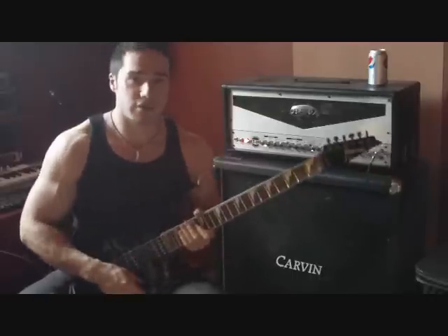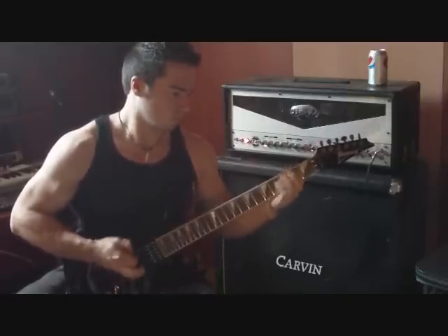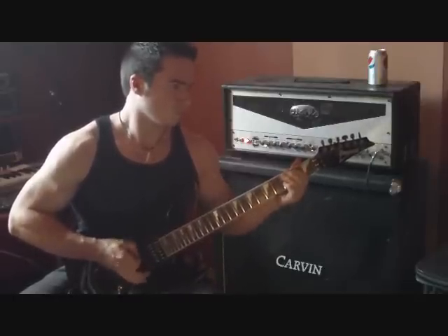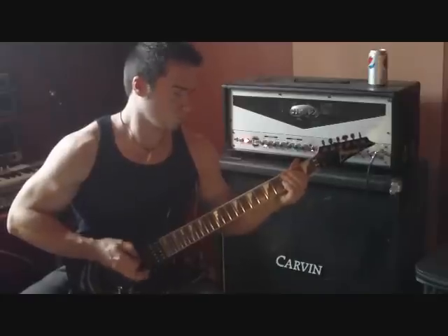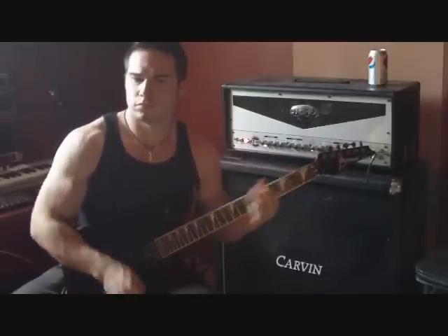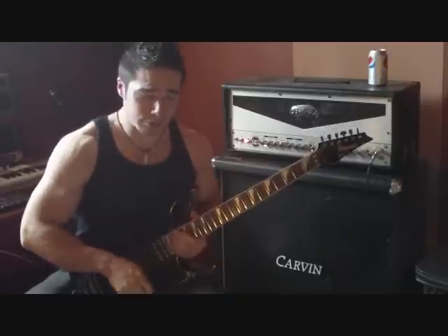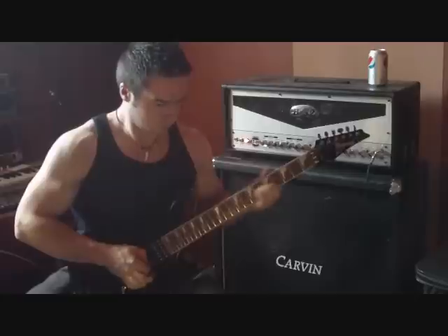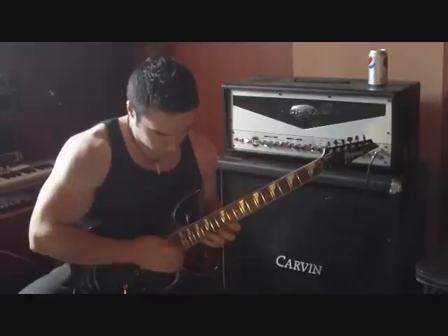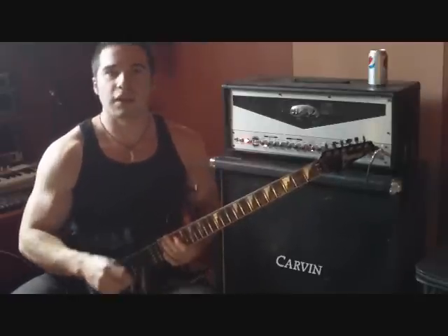Here's just the amp with the pedal off — that's the high gain channel on its own. Now let me do a little lead work first, and then we'll turn the pedal on.